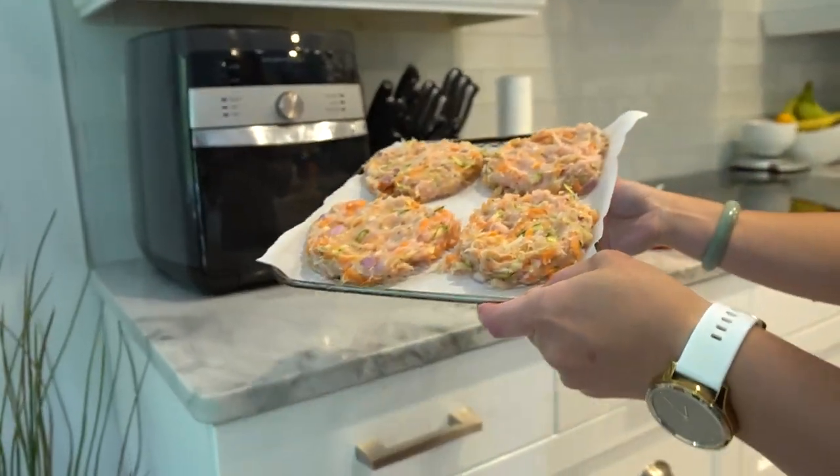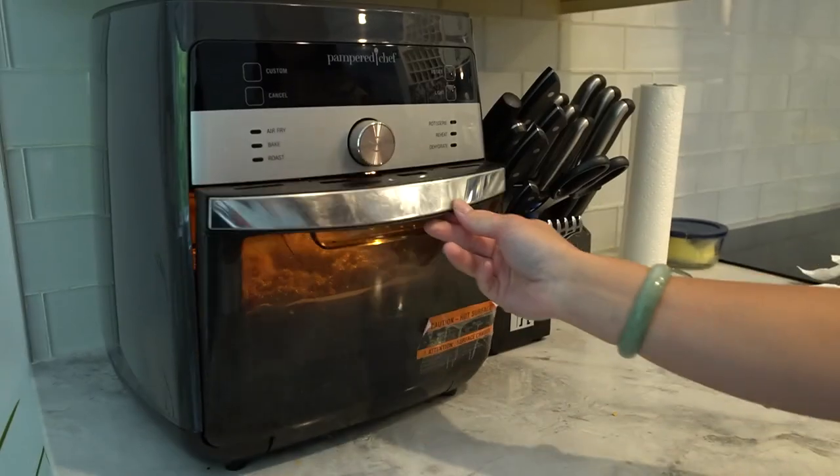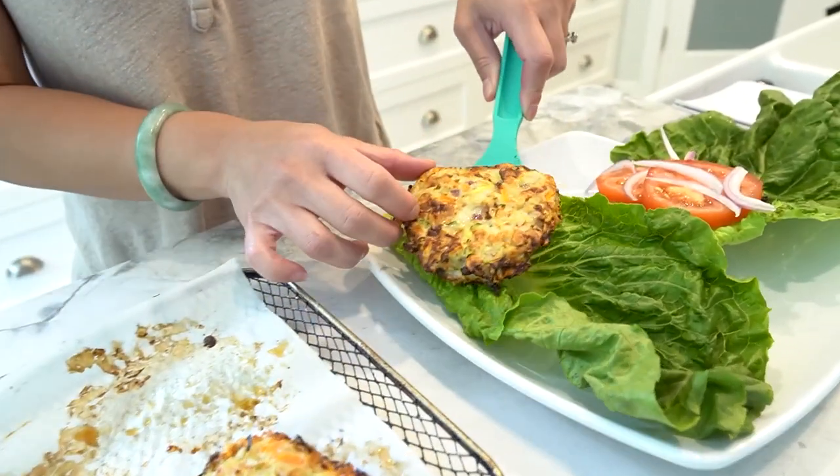Place the patties in your air fryer and cook until they are thoroughly cooked through. Did you know that lean ground turkey or chicken is a great source of high quality protein? It's also lower in fat compared to traditional beef burgers, making it an excellent choice for weight loss and a healthy heart.